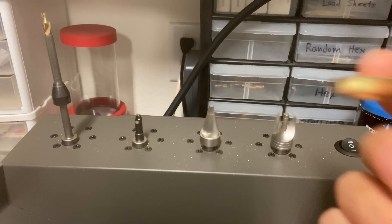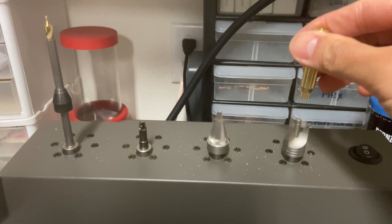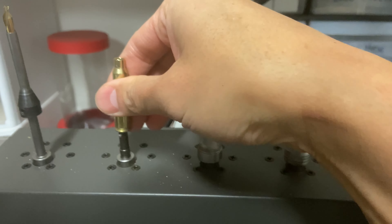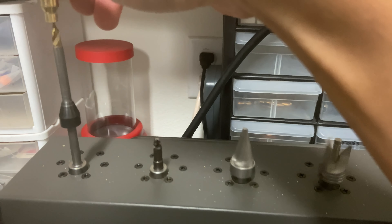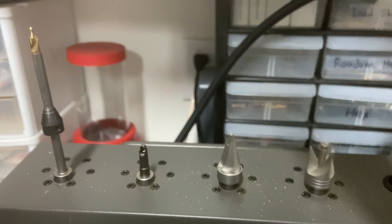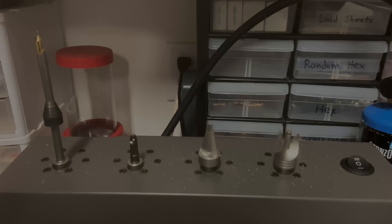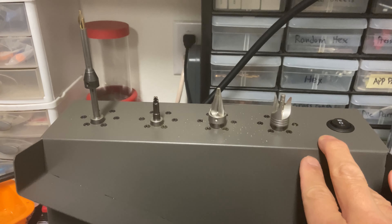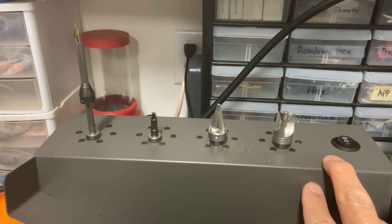Let's have a quick demonstration now. Let's take a .223 brass and let me demonstrate.